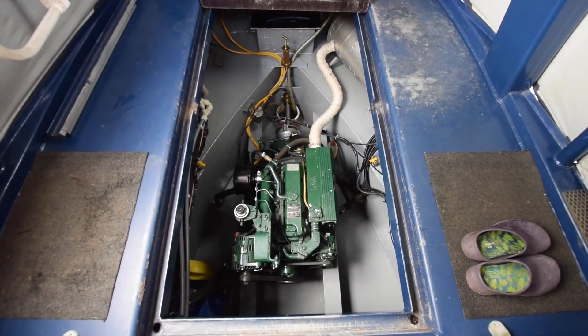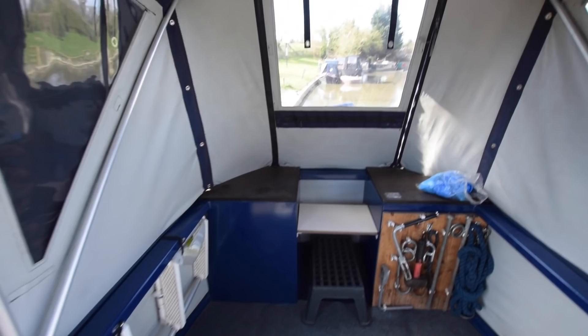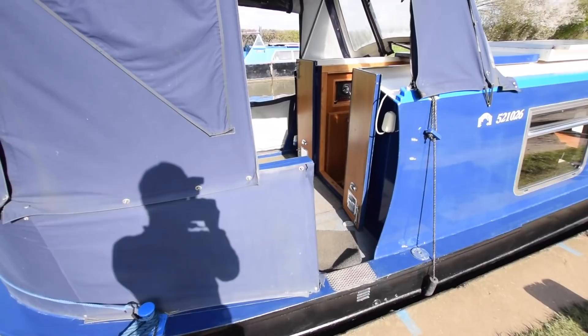Underneath the stern deck you've got the Beta 43 engine with PRM 150 gearbox — it is squeaky clean, you really could eat your dinner off it. There's also a bank of 410 amp-hour domestics and 190 amp-hour starter batteries; the starter was new this month, so it actually has a 12-month warranty on it.